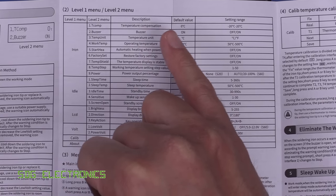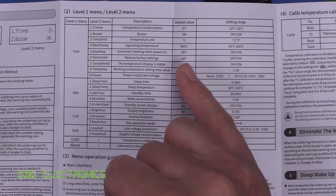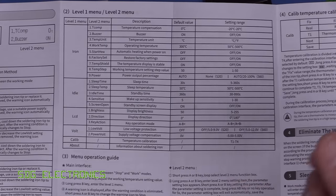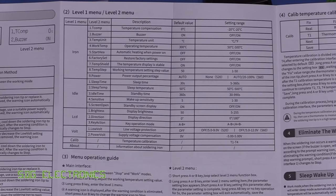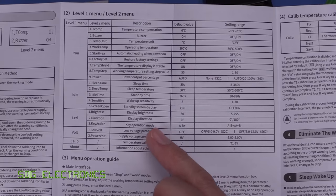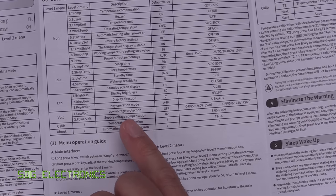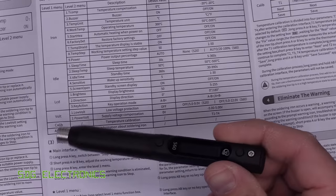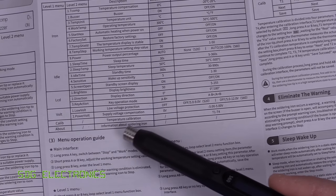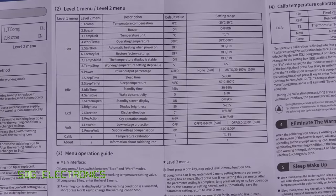The manual also describes the menus clearly. It covers temperature compensation for calibration, buzzer on/off, temperature units (°C or °F), operating temperature, sleep time, standby time, and sensitivity — because it has an accelerometer that puts it to sleep when you're not soldering and wakes it up when you pick it up. There's also display brightness, orientation direction for left- or right-handed use, button swap, and low-voltage protection for direct lithium battery use. A second calibration option is also included.